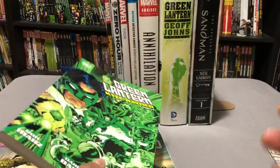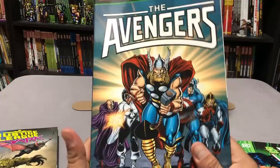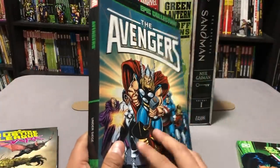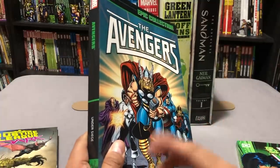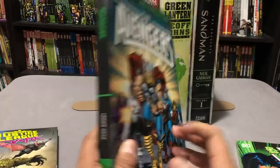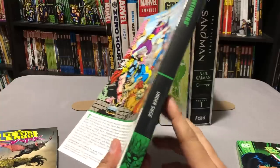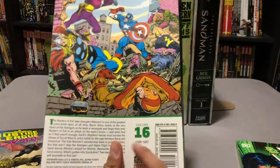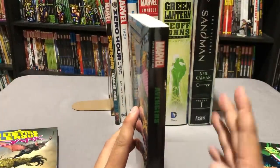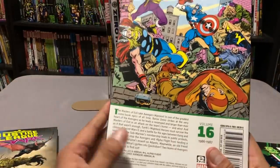The numbering system can be confusing — that's why I do comprehensive reading orders. Marvel's a little better, especially since they started the Epic Collections line. What I like about the Epic Collections is that there's no number on the spine — the number is on the back, which is probably one of the smartest moves — so these can fit right alongside the trade paperbacks.